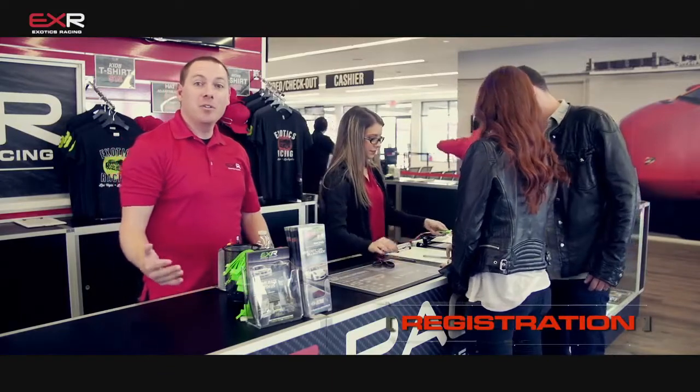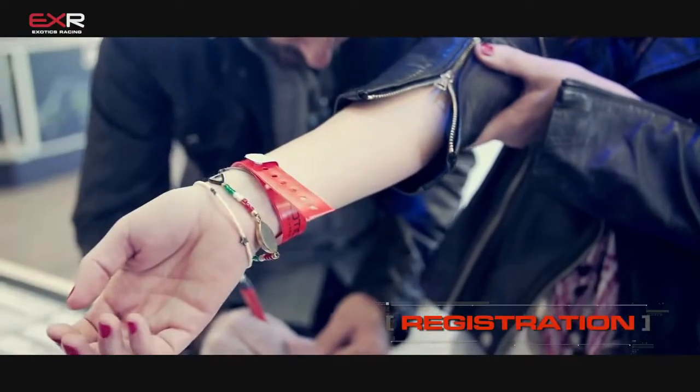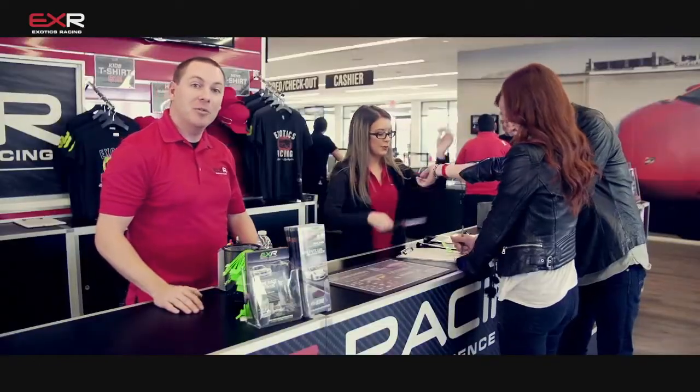As you walk in the door, you'll be greeted by one of our friendly host staff. They'll bring you over to sign our quick safety waiver, and then they'll get you one of two different color wristbands.